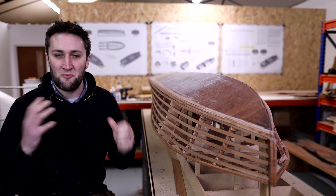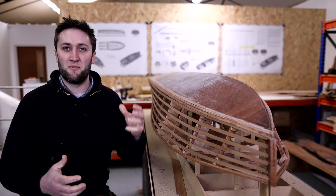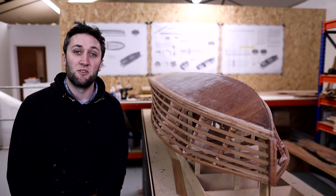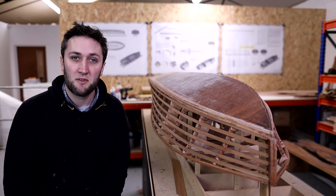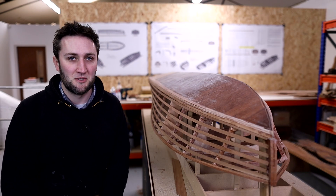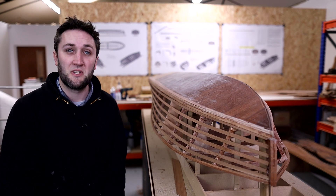I've talked about it and planned it in my head many different ways. Sometimes you've just got to crack on and work out the details as we go. So shall we start building a full-size boat? Let's do it.